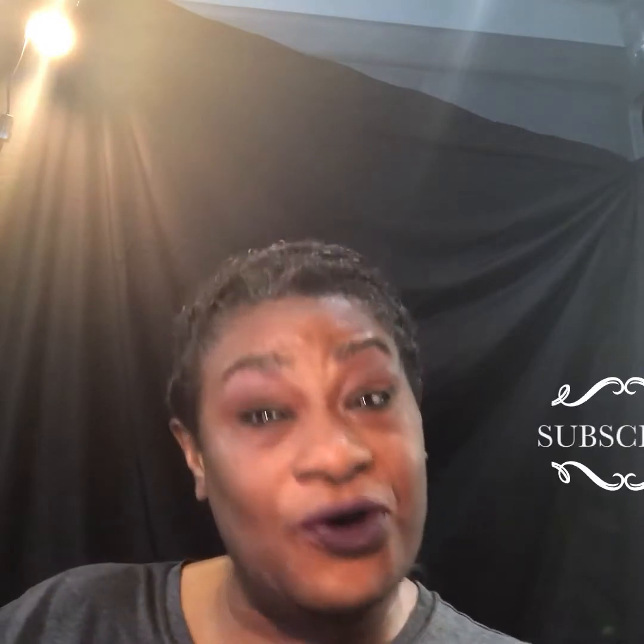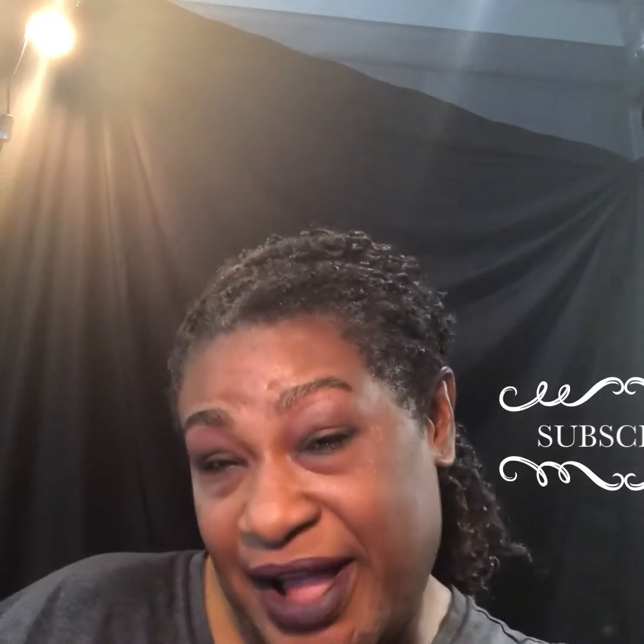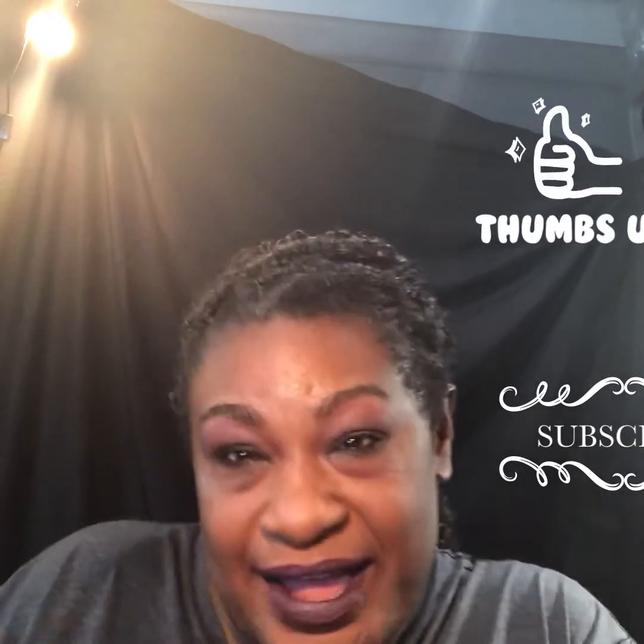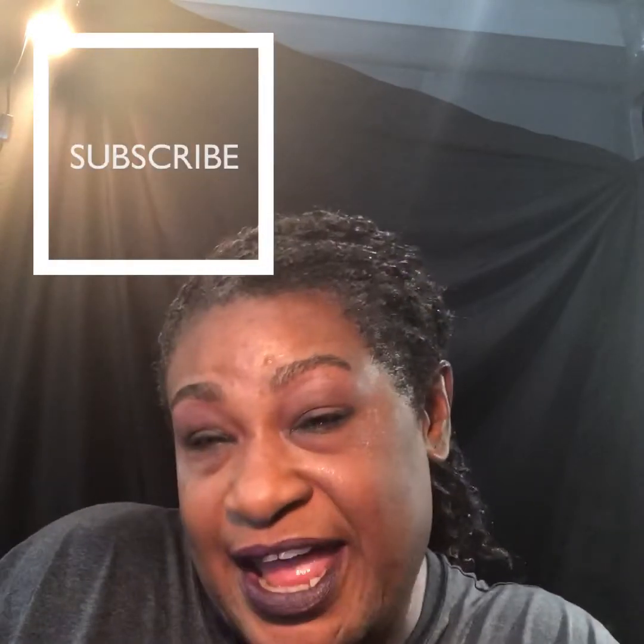Hello everyone! Welcome back! And if this is your first time, welcome aboard! Thank you for joining Chocolate Honey's, Rocky's Chocolate Honey. I am Chocolate Honey, aka Rocky Porter. It is time for you to subscribe so that I can get my shine on for you, baby.